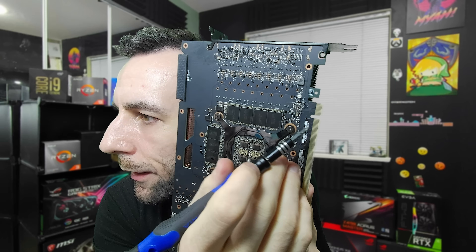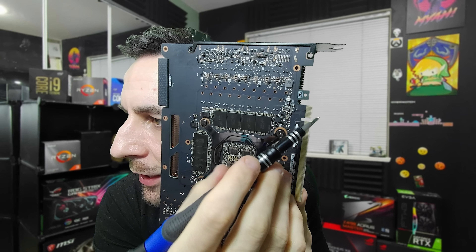Let's put this back together and then get to the back of the PCB. The backside is done here.